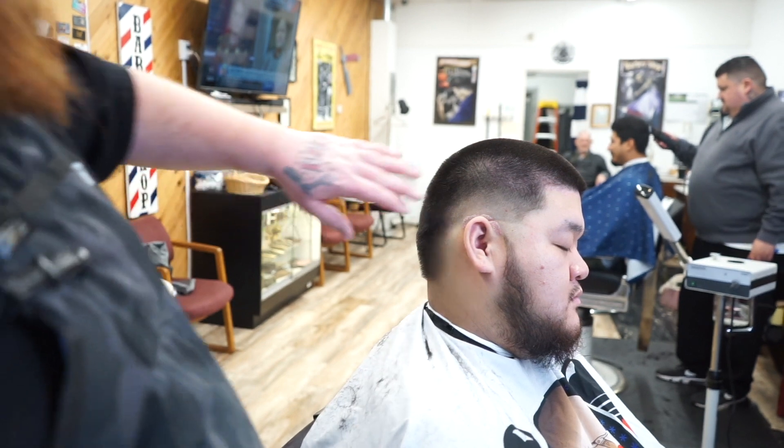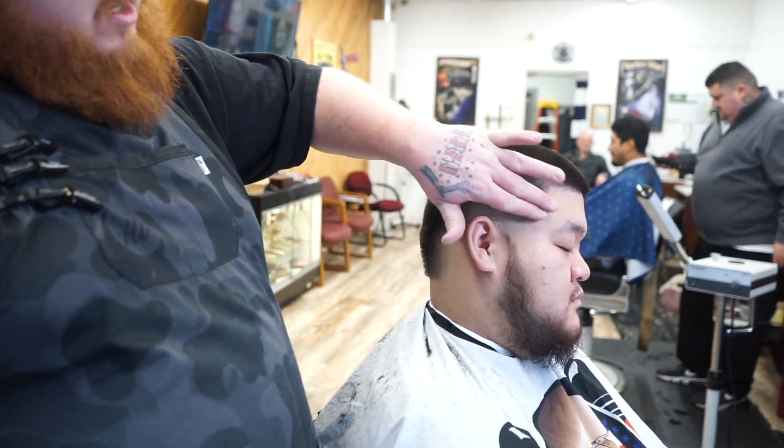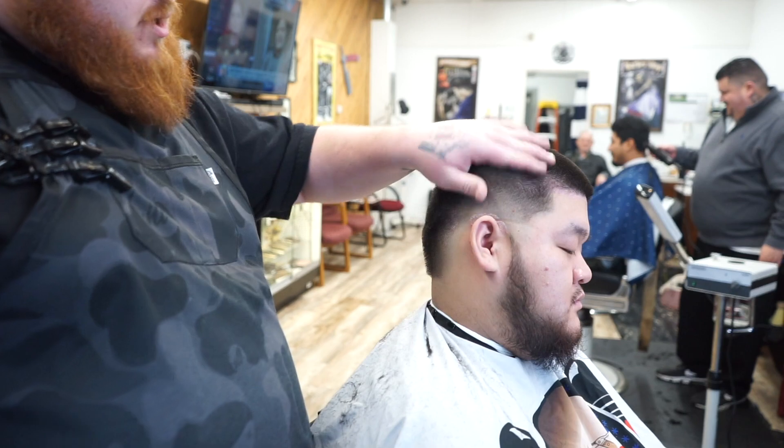Now that we have that fade set below, we're going to come in with some shears and blend that into our number four up top.